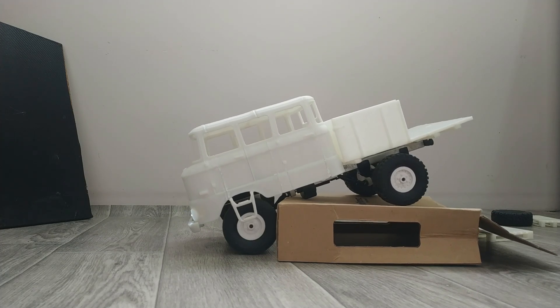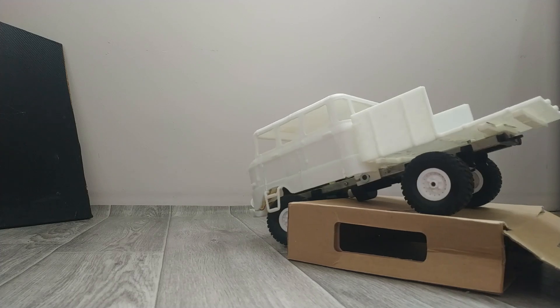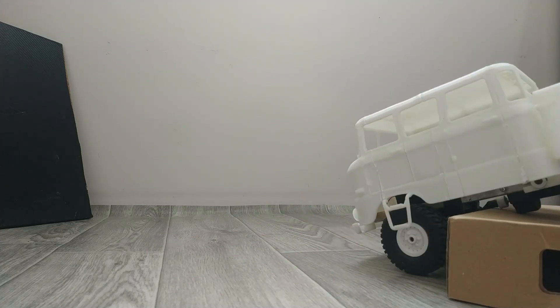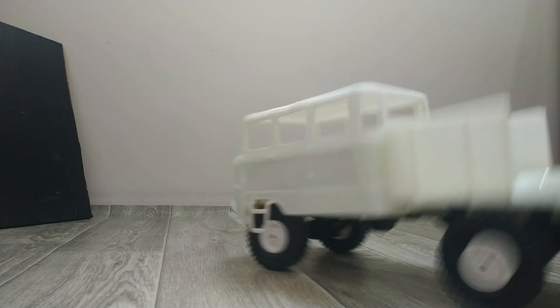The IFA W50LBTP was equipped with a crew cab for use by work teams. The vehicle design consists of a 10-seater cabin and a platform. It was used in post and telecommunications, in the energy industry, and as a rescue vehicle. The W50 vehicles in their typical blue were an integral part of the cityscape.